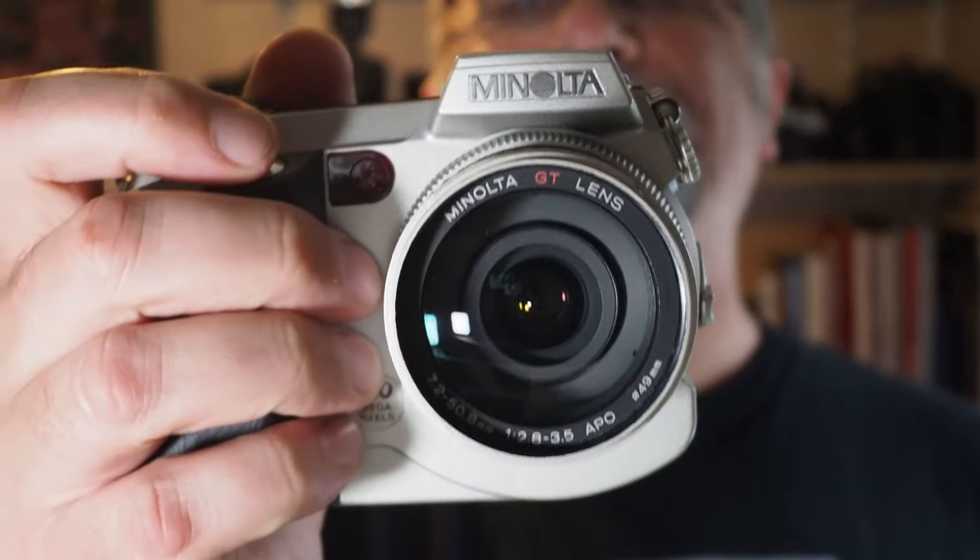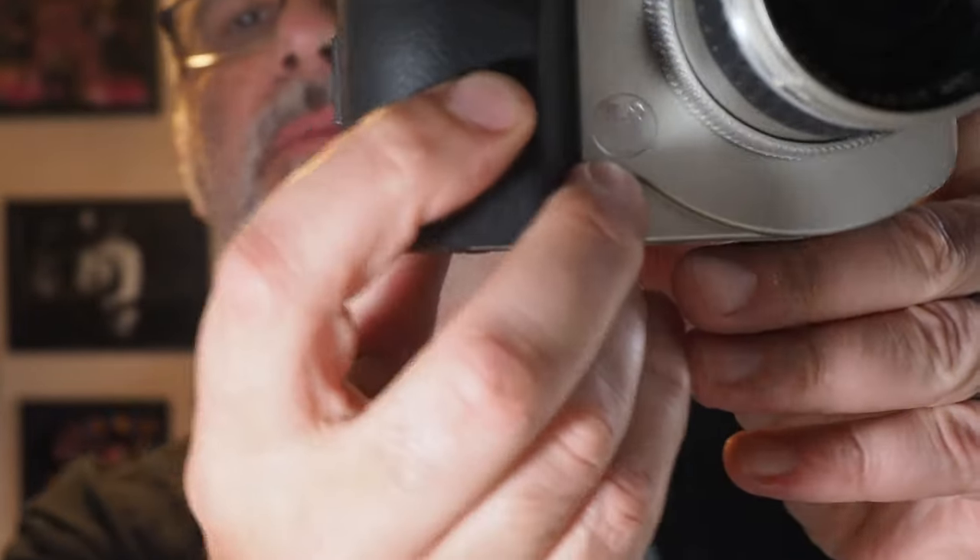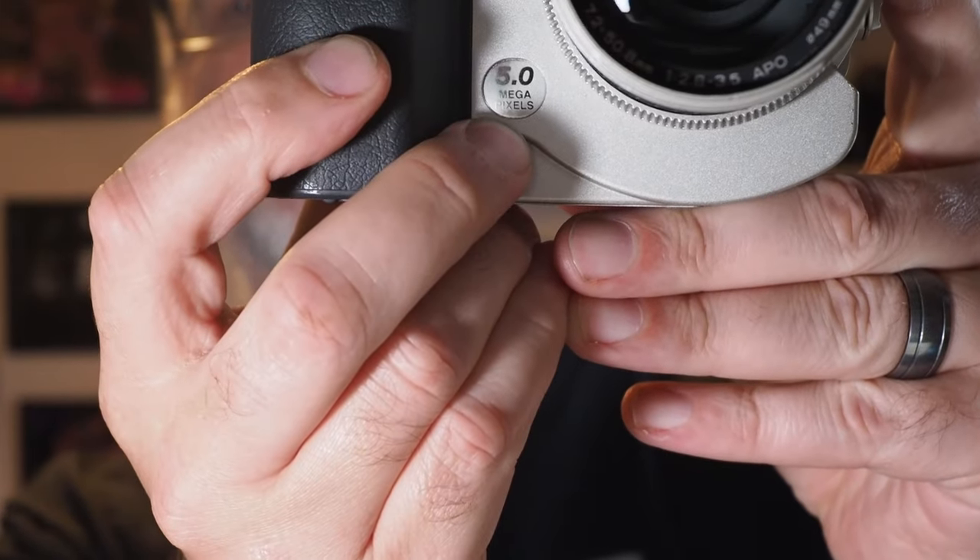Hi, welcome back — it's camera review time again, and we're going back in time for this one. What we have in this video is the Minolta DiMAGE 7i, which is a five megapixel bridge camera from 2002. So we are talking the early days of digital photography — it's an odd-looking beast even for its time.